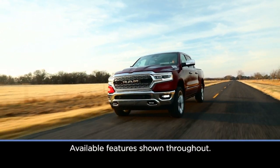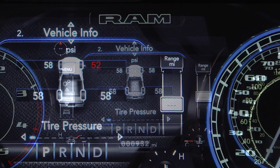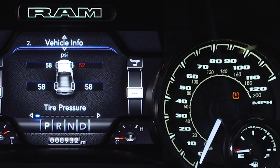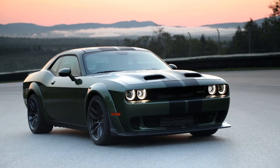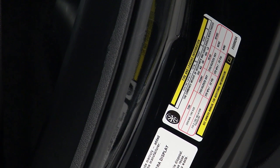If equipped, the tire pressure monitoring system monitors pressure in your road tires. If tire pressure gets low, you'll hear an audible chime and the TPMS light will appear in your instrument cluster. A low tire pressure message will also appear, showing which tire is underinflated along with all tire pressure values. You'll need to inflate your tires to the manufacturer's recommended tire pressure, found on the placard on the inside edge of the driver's side door.